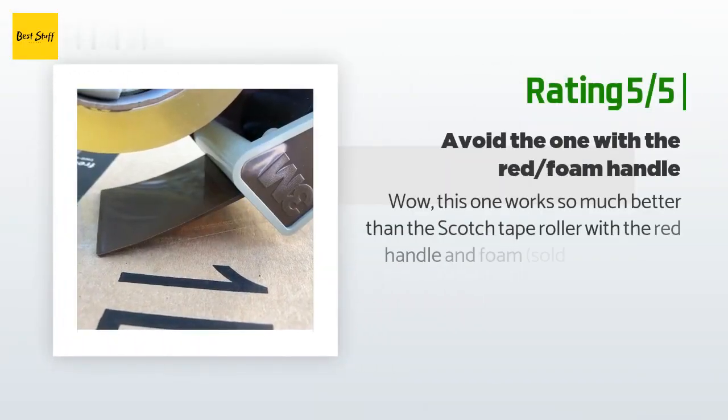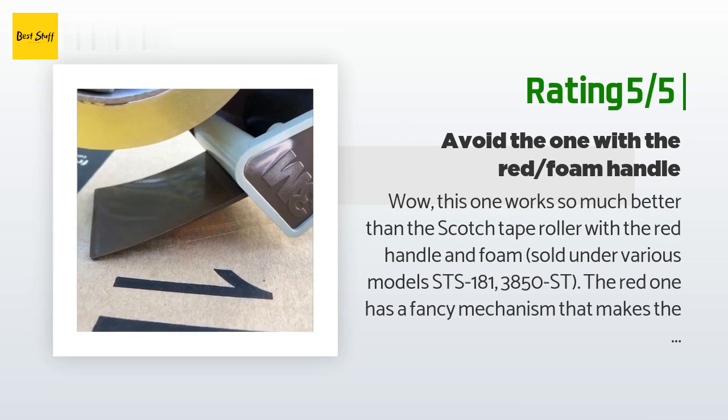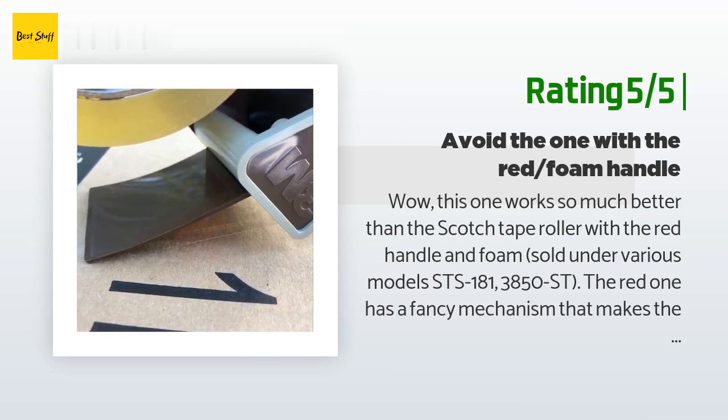Another happy customer said: 'This one works so much better than the Scotch tape roller with the red handle. The red one has a fancy mechanism that makes the cutting teeth move, but it doesn't move far enough to cut the tape most of the time. This one, however, is a simple design that just works. It cuts the tape at the ideal angle every time, and the plastic tongue bends to add pressure to seal the tape nicely against the box.'